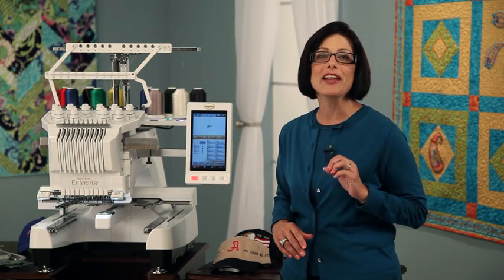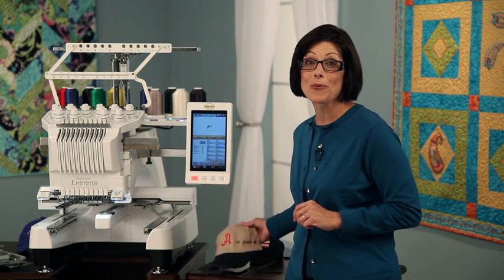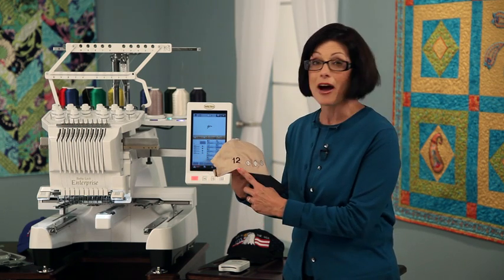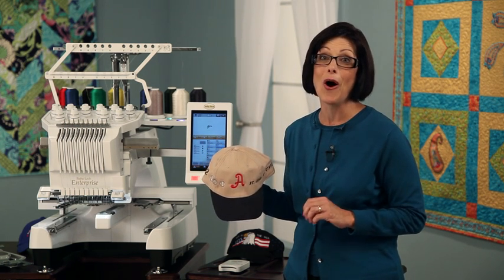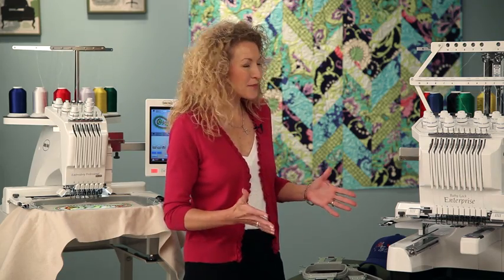But Pam, if you had the Enterprise, you would have the optional extra-large frame where I can create really special embroidery that's 360 by 60 millimeters in size. So I can put his team name, number, and the team logo all in one hooping. I'm sure they'll all want one now. I'm sure they will. But wait, there's more.